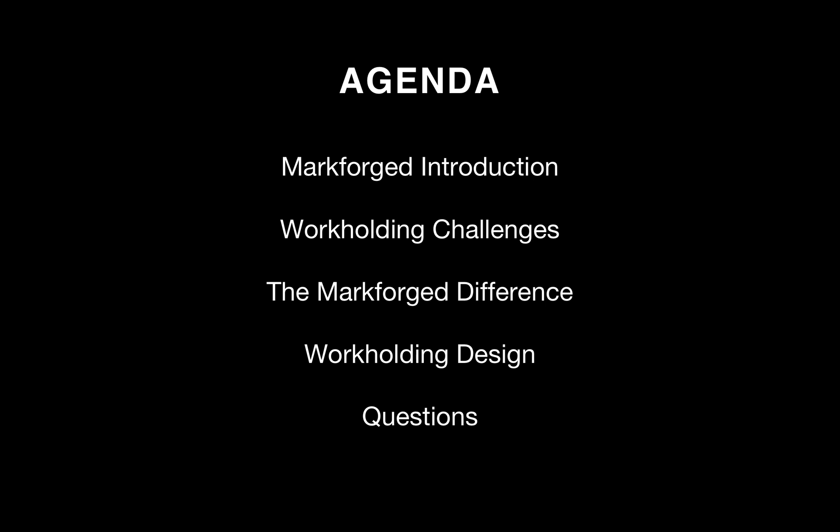Our agenda for today: first I'll talk a bit about Markforge and our company history, then I'll go into some of the challenges associated with workholding for machining, then I'll talk about what makes Markforge and our unique fiber reinforcement process a good fit for workholding. Then we'll go through the design of a particular fixture for a machining operation and why we made some of the decisions around the printing and the reinforcement, and then we'll open it up to questions at the end.